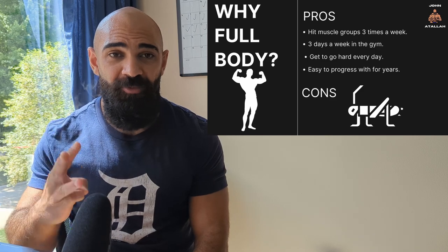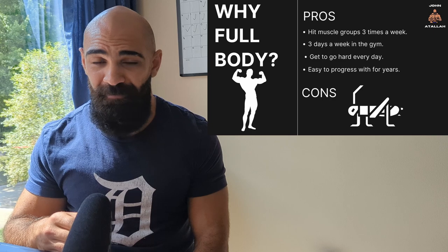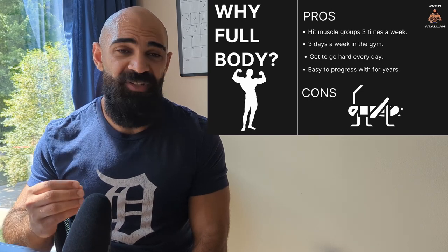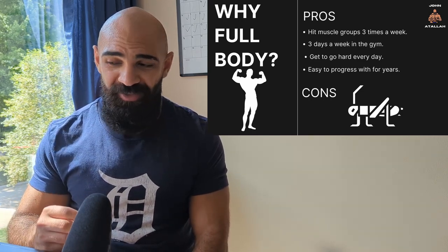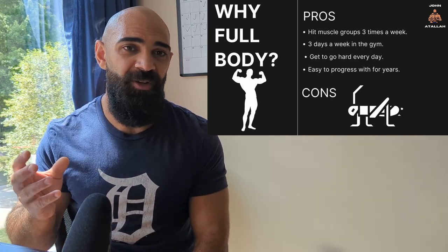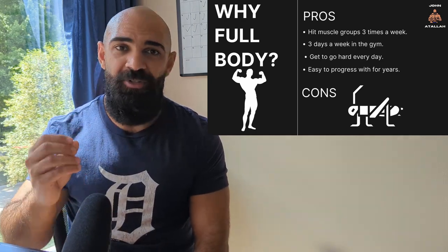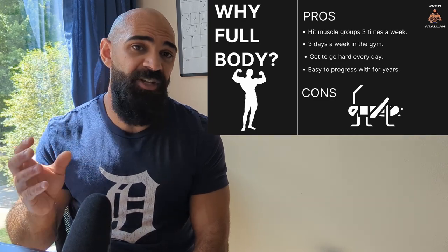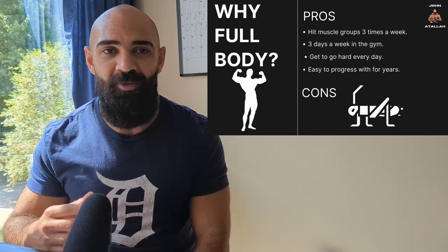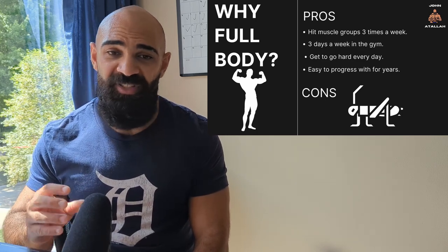So why do I recommend full body to start out? You can hit the muscle group three times a week with minimal fatigue, it puts you in the gym three days a week in the beginning — super easy and convenient — and you get to go hard every single day on each body part and really push your limits. It's also easy to progress with for years. If you graduate from a three-day full body program, the easiest way to add more volume is just add an extra day, like Monday, Tuesday, rest, Thursday, Friday, rest. You can keep doing this until you're a super elite lifter.